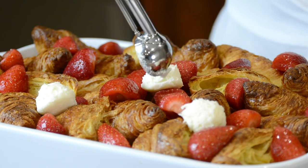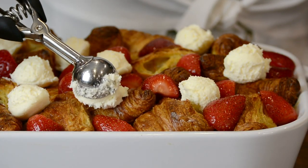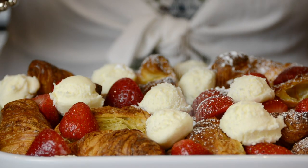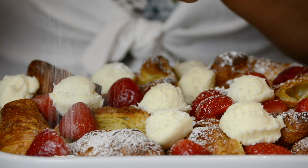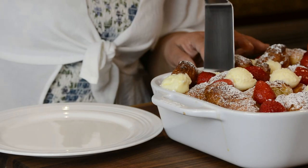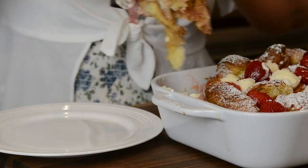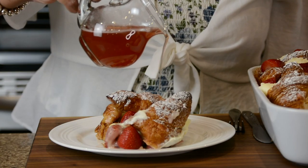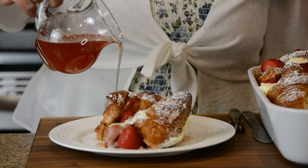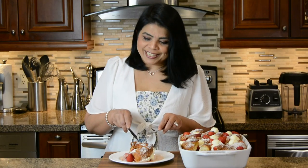Now we're going to add some dollops of the cream cheese frosting. This is definitely going to be a crowd-pleaser. And because we love to impress, a final dusting of icing sugar. The moment I've been waiting for — let's cut into the French toast casserole. I can pour some of the strawberry syrup on top for some added flavor. Now for the moment of truth — I'm going to give this a taste.